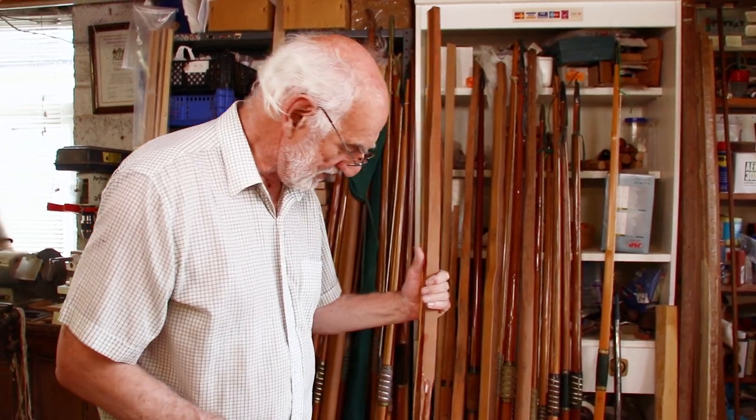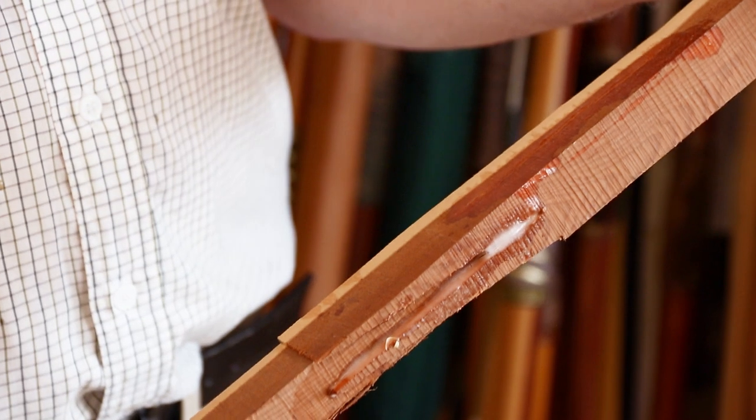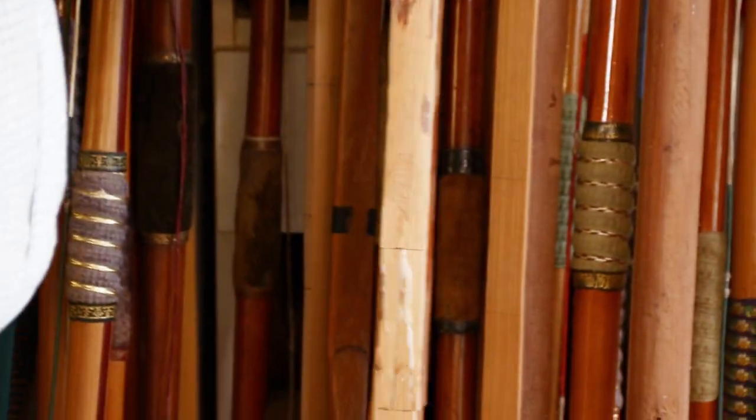Another piece of yew — you can probably see the joint a bit more clearly there. A pair of billets jointed up, ready to be made into a bow some time. Might end up selling some of this stuff — I'll never get around to it.